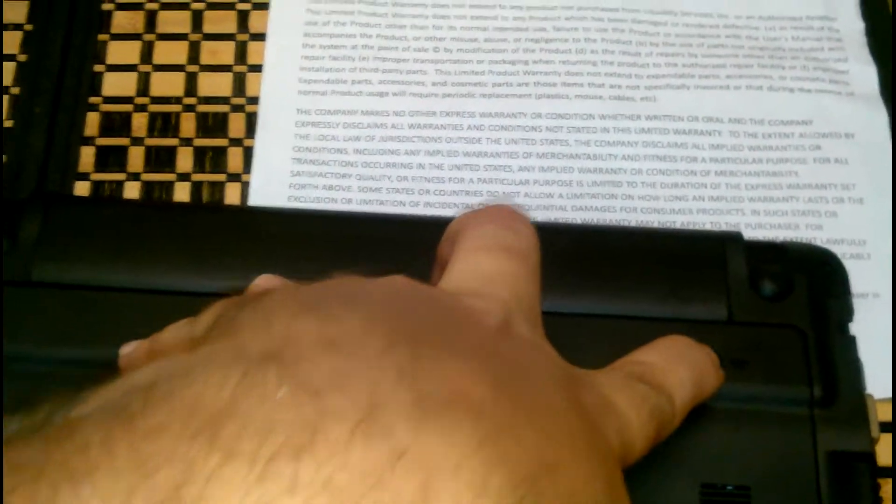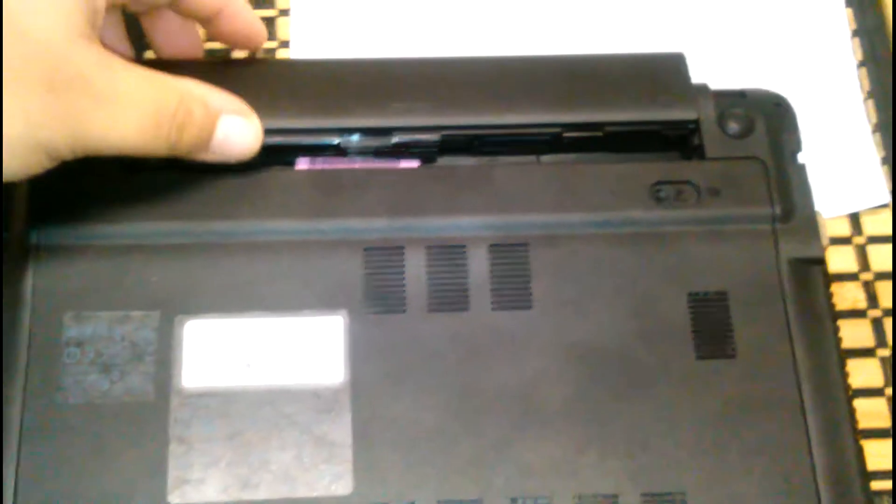I'm going to see if I can do this one-handed. Okay, I'm unable to do it. Notice now I got it loose — just keep taking it out. Once you do that, you'll see there's a warranty seal here.